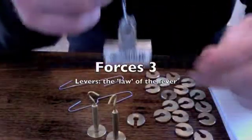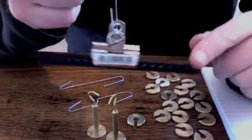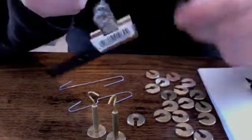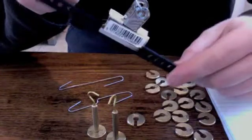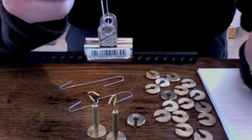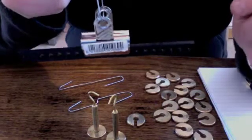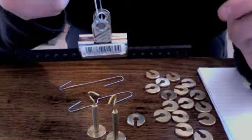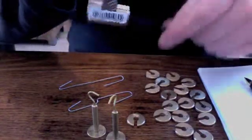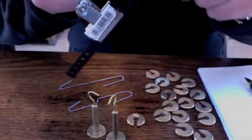This short video is about levers. A lever is a beam which turns about a point. Examples of levers are scissors, pliers, crowbars, seesaws, doors, door handles and so on. They all are beams which have a point at which they turn. They turn because with my fingers I apply a force.